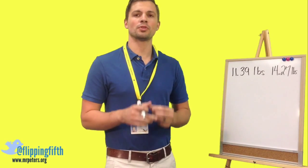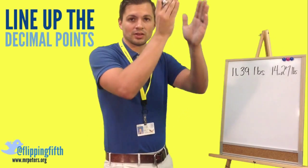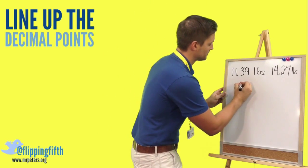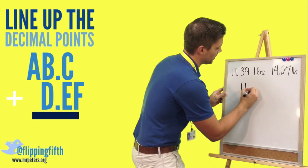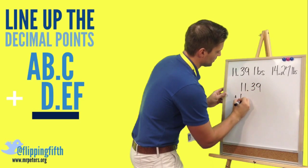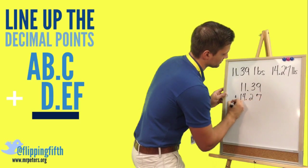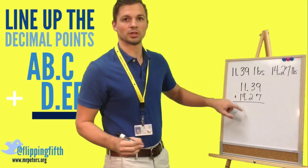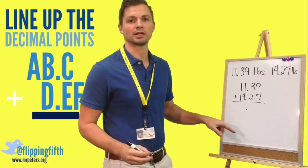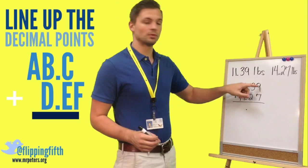The most important thing you do is line up your decimal places so that all your place values are lined up. So let's start with the top number: 11.39 plus 14.27. Notice how my decimals are lined up. I'm going to put that decimal right at the bottom right away so I do not forget it — forgetting it would change your answer drastically.